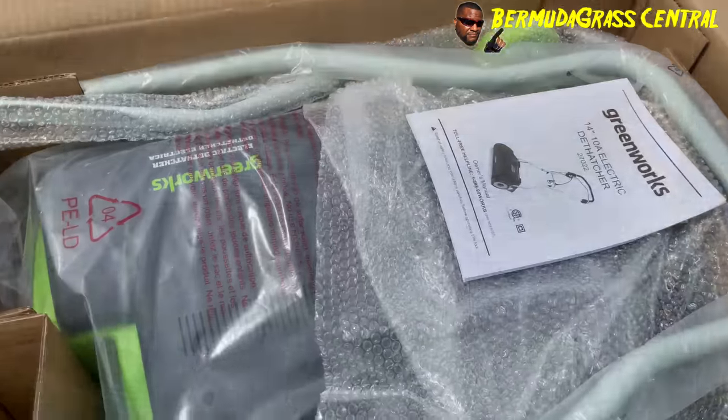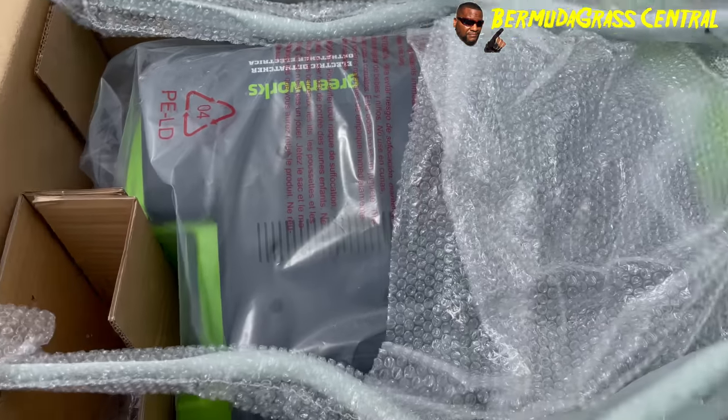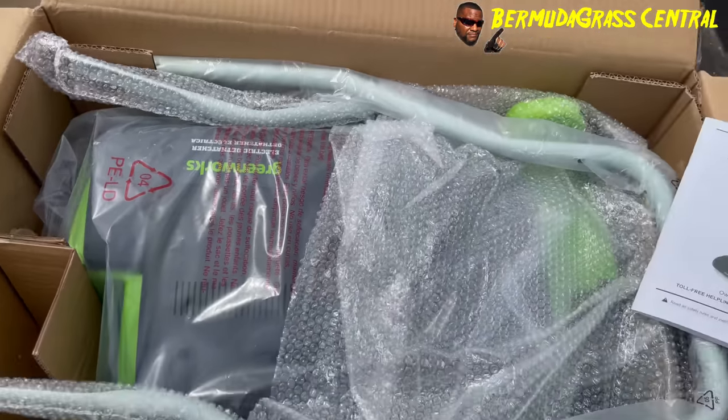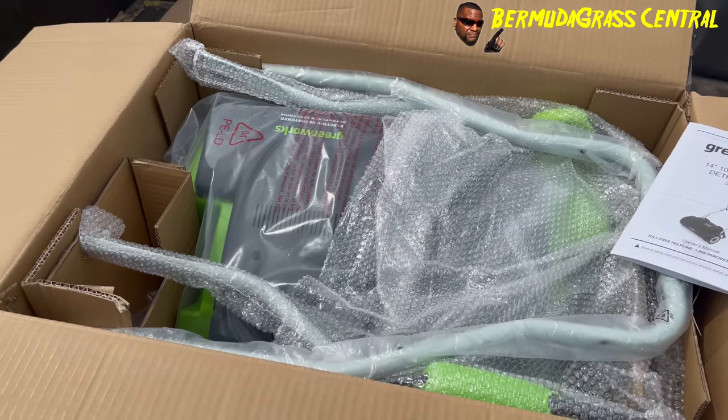When I open up the box, this is what you got — a construction book, which I probably won't read. Then we got this right here. It's neatly packed. I like that. So let's go deep.